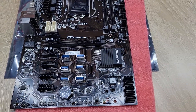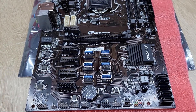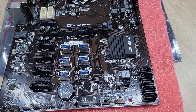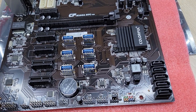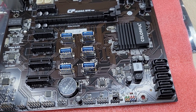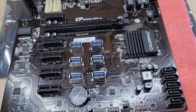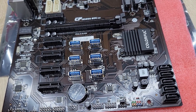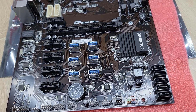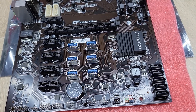Let us see the slots. This motherboard has five PCI Express X1 slots and one PCI Express X16 slot. So this motherboard can support at most 12-piece VGA cards to do mining. This motherboard needs to use the riser card to do the mining job.